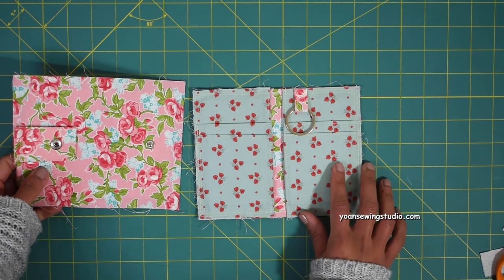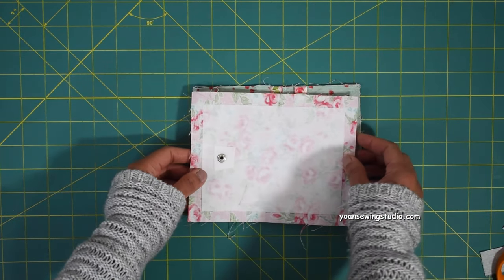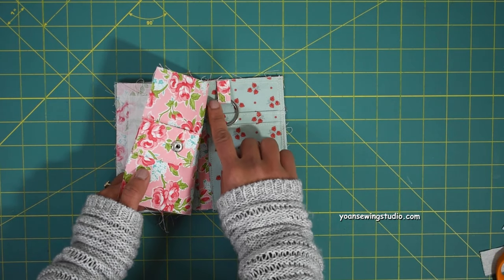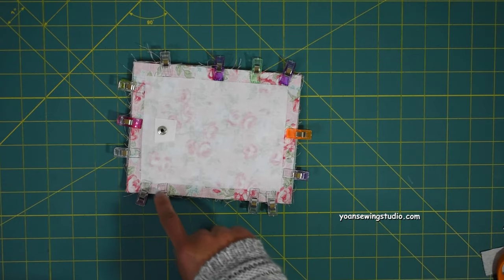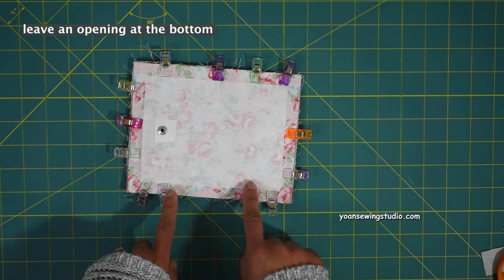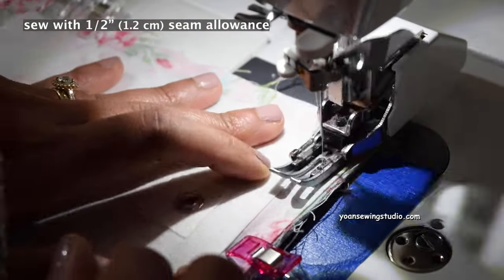Now it's time to assemble the wallet. With your interior panel facing right side up, lay the exterior panel right side down — the flap should be on the right-hand side, the same side as the ring tab. Clip them in place, then sew all around leaving a three to four inch opening at the bottom to turn inside out later, using half an inch of seam allowance.